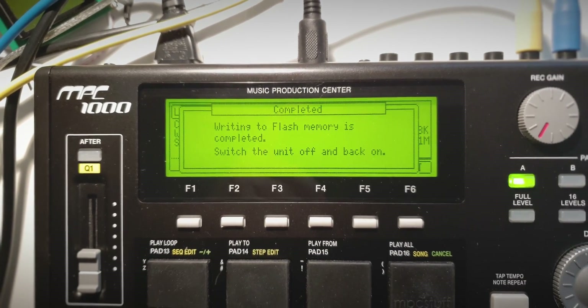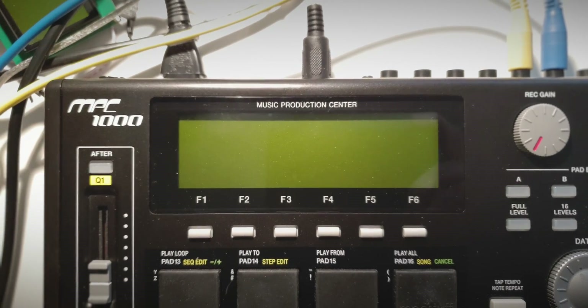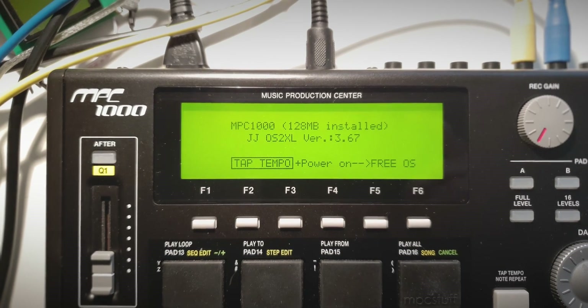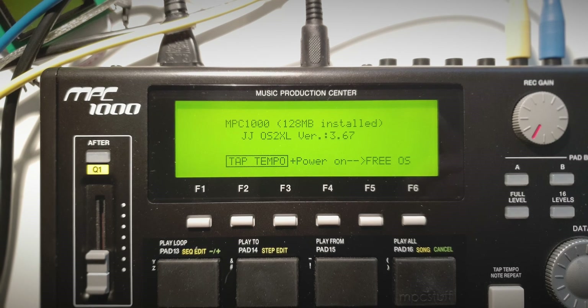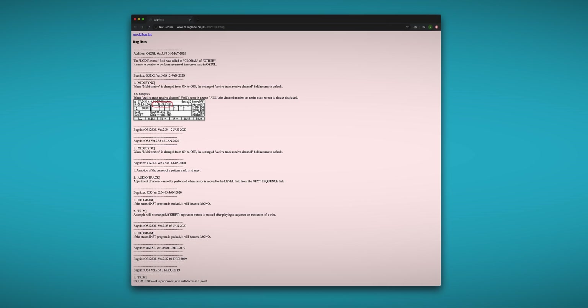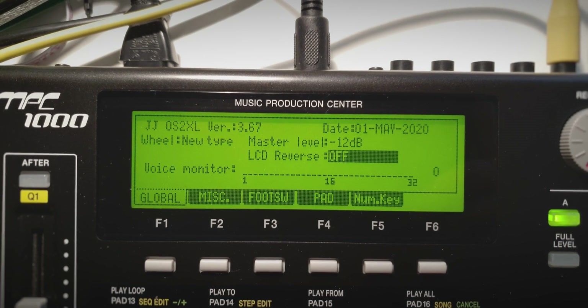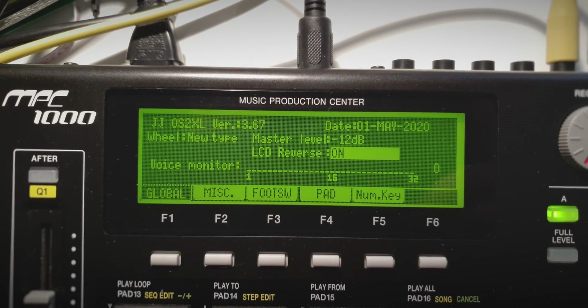After it's done flashing you can just turn off the machine again and turn it back on and it will boot into the new firmware. JJOS 2 XL seems to be updated successfully. If you want to know what exactly has changed in this version you can visit the JJOS bug list, and as you can see he added a feature called LCD reverse mode.